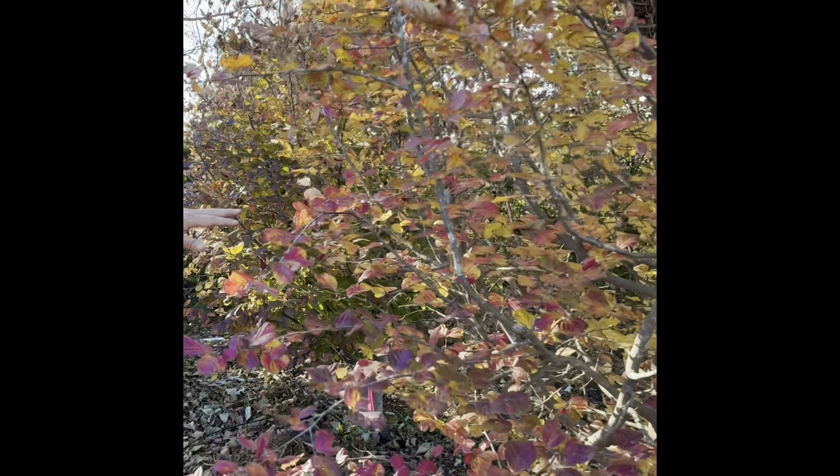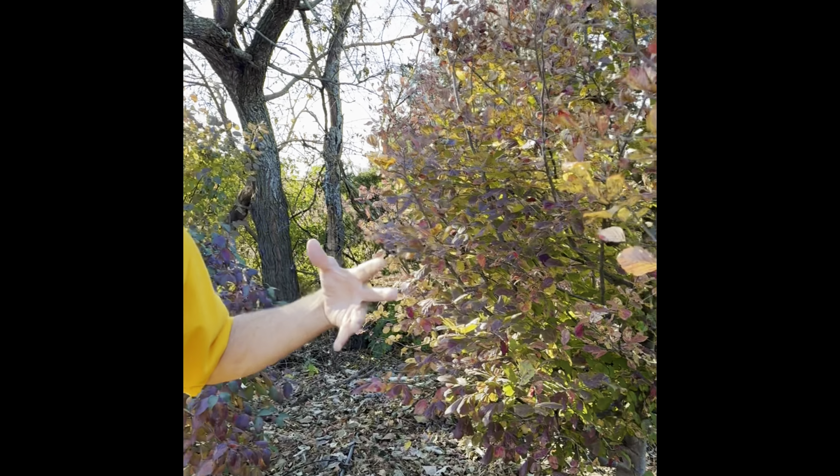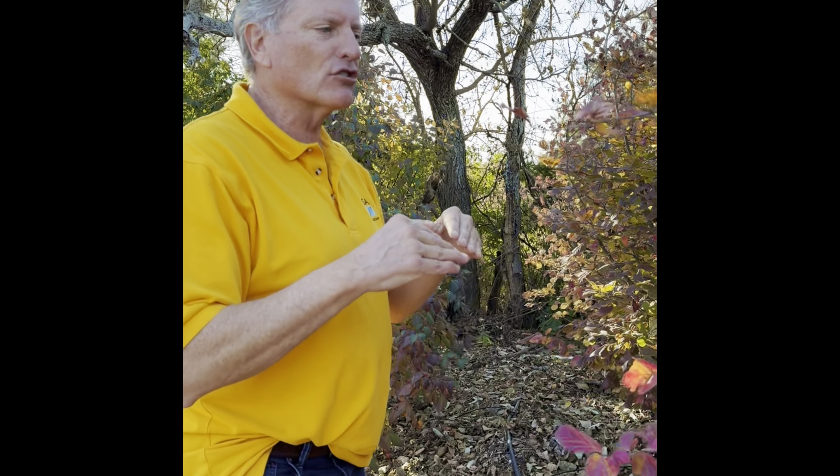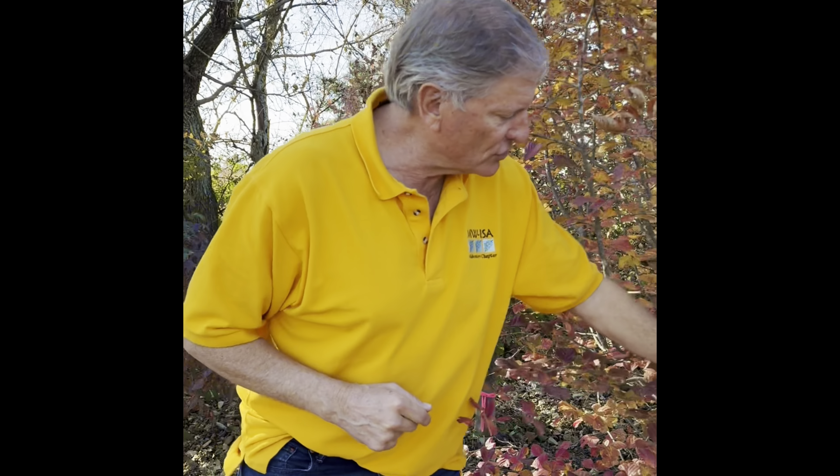Professor Plantwright here. I wanted to take a quick minute to point out a tree that most people don't know about. It's a great tough tree — it's Persian Parrotia. In this case, 'Vanessa' Parrotia.